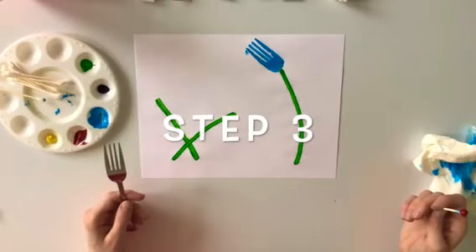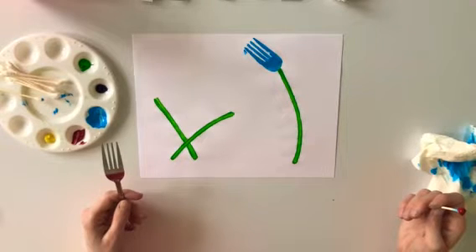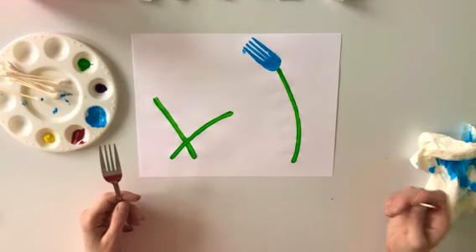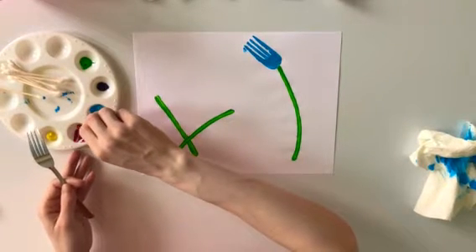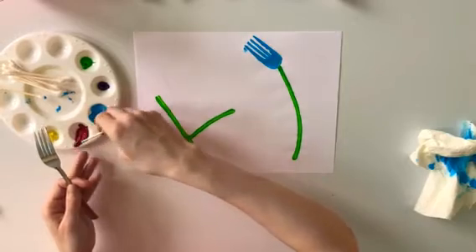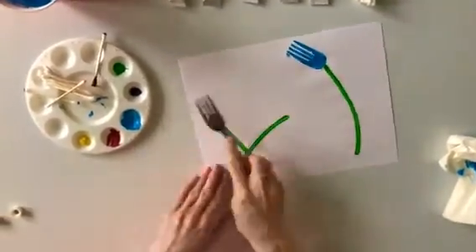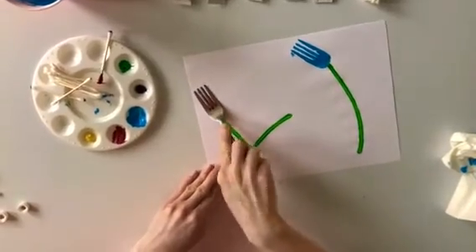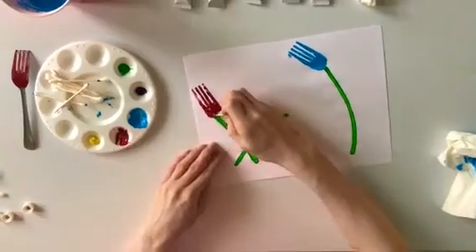Step number three: painting our second flower. First decide on the paint color you would like for your second flower. This time I chose red. What color will you choose? Once you have decided which color you would like, dip your paint brush into that color and apply it to the back of your fork. Once you have painted the back of your fork, you can gently take your fork and press it on your paper above one of your stems.